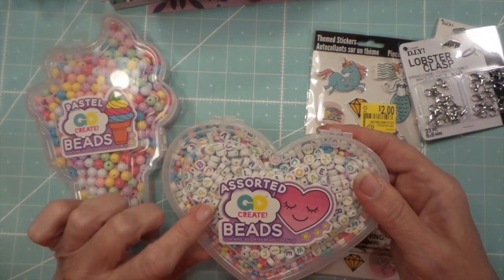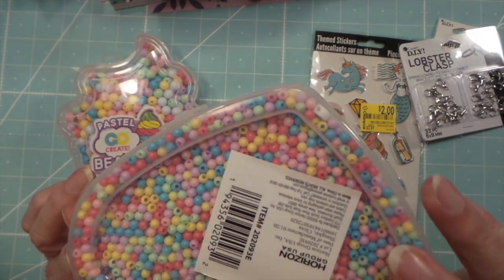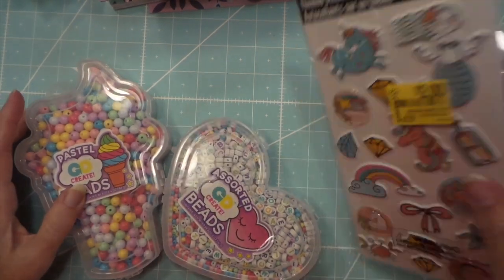I'm going to try the same thing with this, but I mostly got the beads to use for little charms for all the different minis, books, and traveler's notebooks that I'm making.